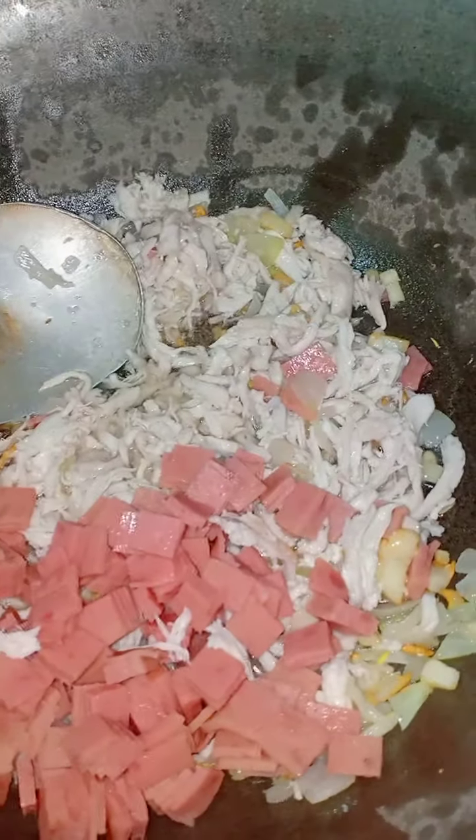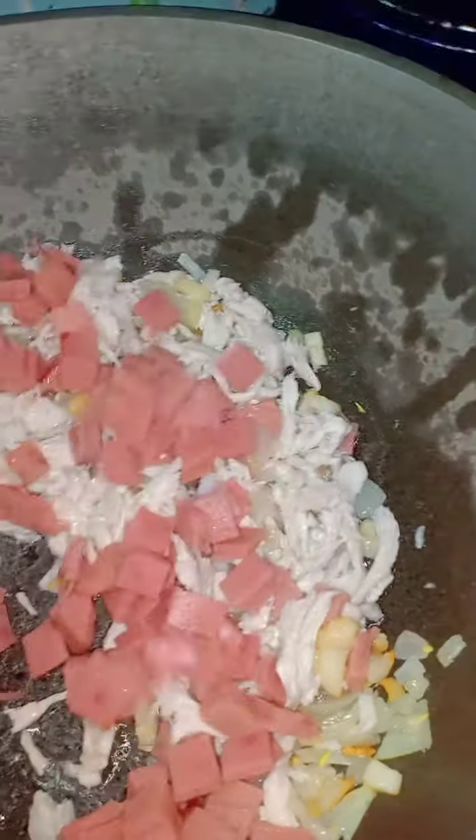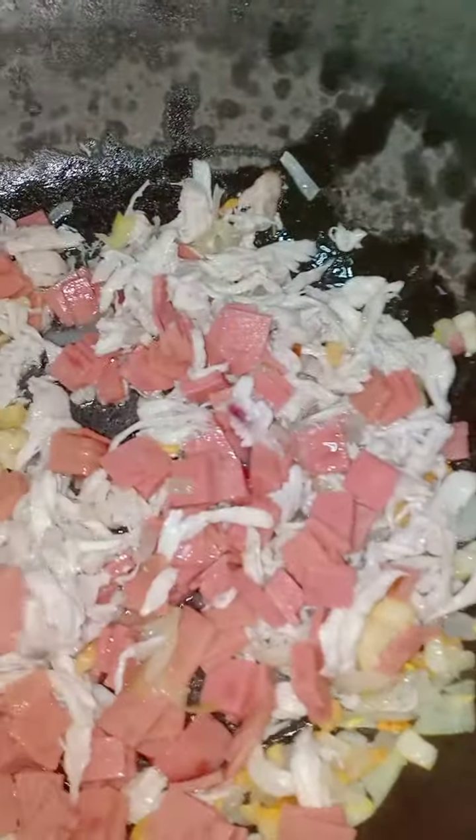Lagay na natin yung ating ham. So, sa carbonara natin hindi tayo gagamit ng bacon — we're gonna use bacon or either any pork or sweet ham para sa carbonara.